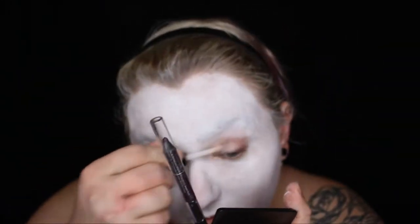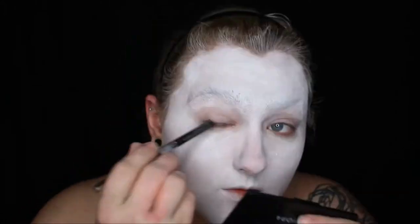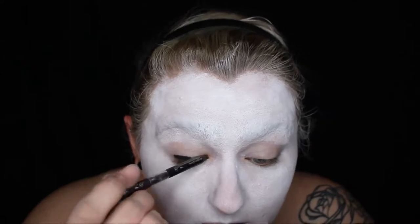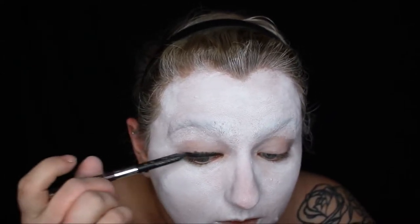Once your entire face is covered, go ahead and prime your eyes. This is to keep any of the black around your eyes from creasing. And then I went in with a black eyeliner pencil first, just to get right up against my lash line, and then blended that out with a brush.